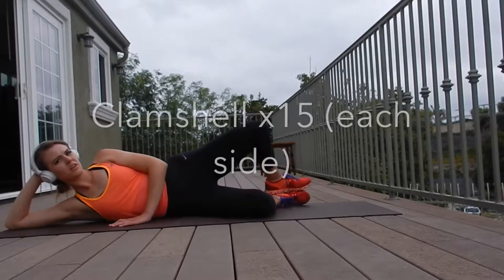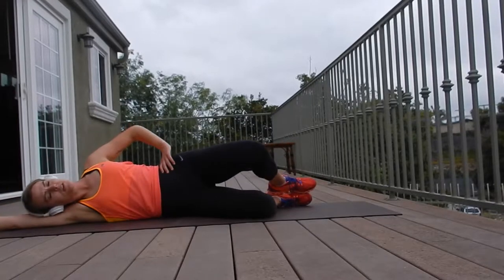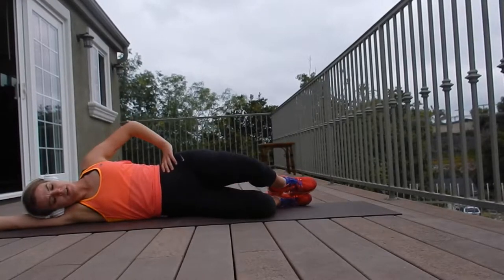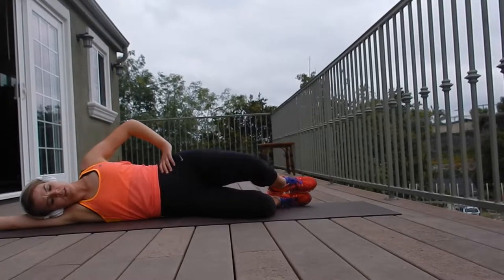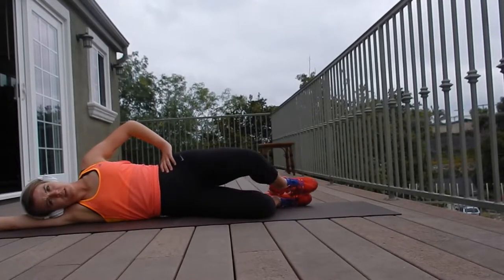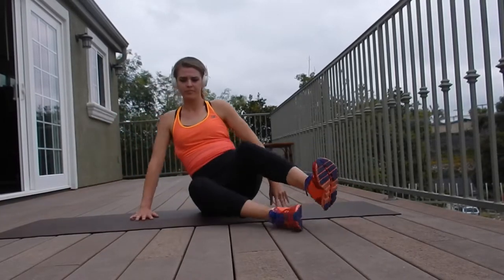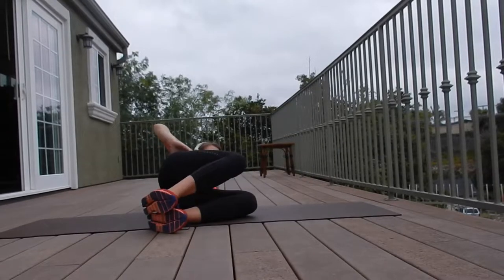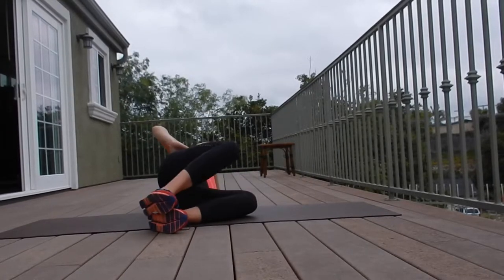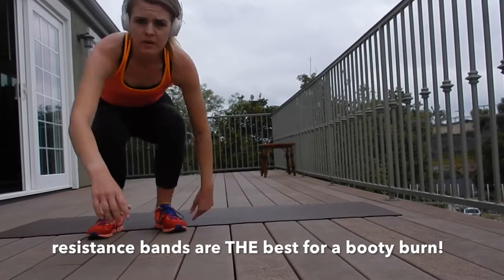This next exercise is one that we already know — it's called the clamshell. It's great for hip external rotation. It's going to strengthen the core, the lower back, help stabilize that pelvis, and overall strengthen the hips and the gluteus medius, which is the muscle you're hitting on the outside. Keep those hip bones stacked. If you want to make it more challenging, you can add a resistance band.